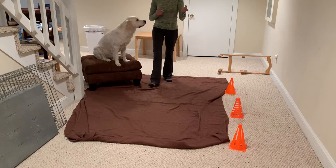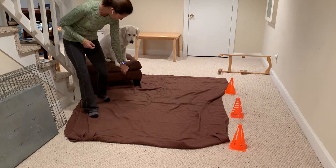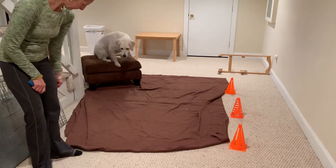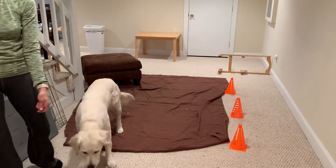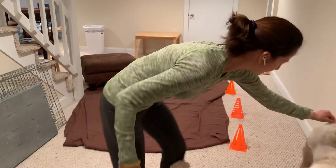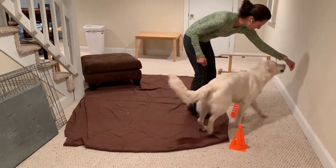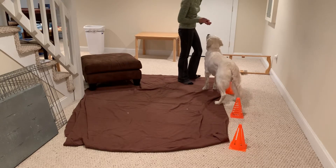When the kids are doing it, give them a handful of treats. Have them lead the dog right through the cones. Click and treat for going through the cones.